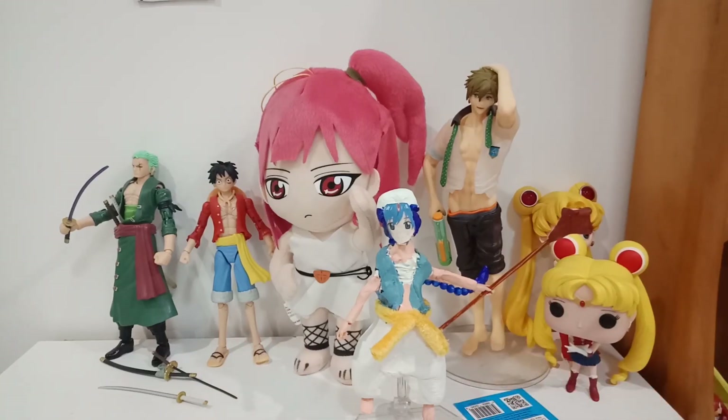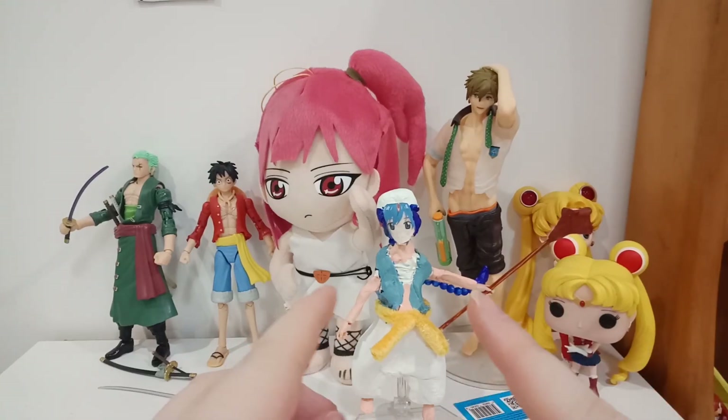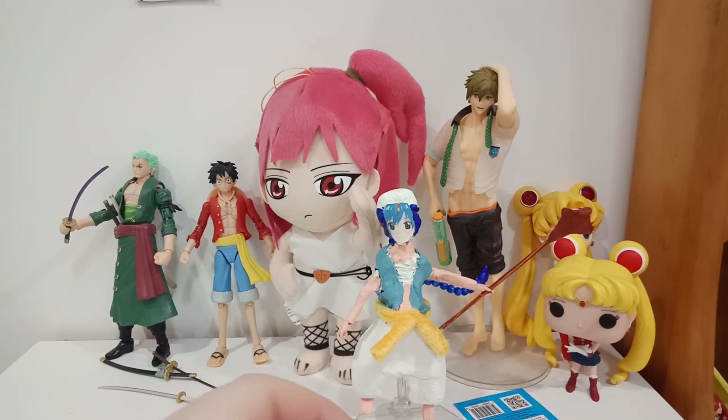What is up everyone, SuperShadow7598 here. This is a new custom figure — this is Aladdin from Muggie.